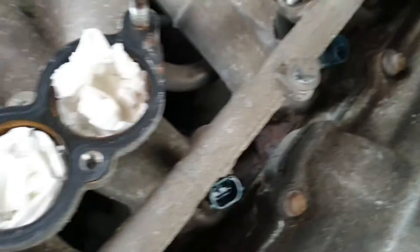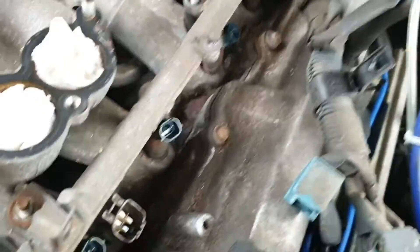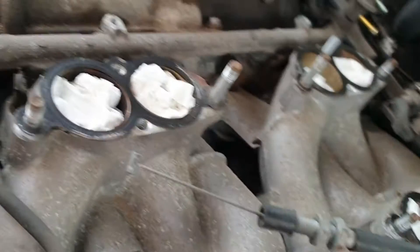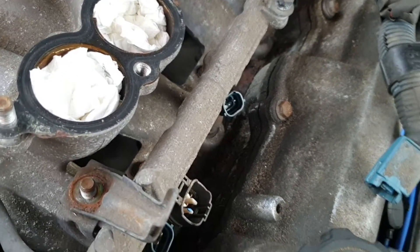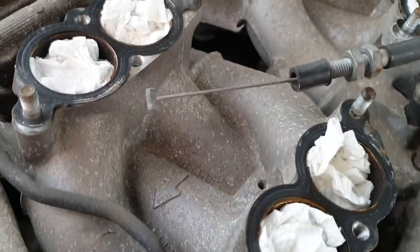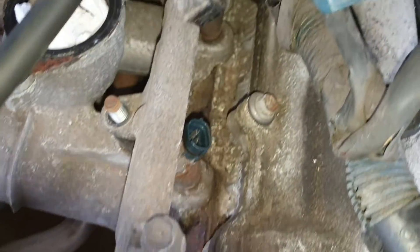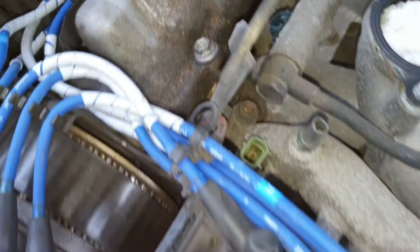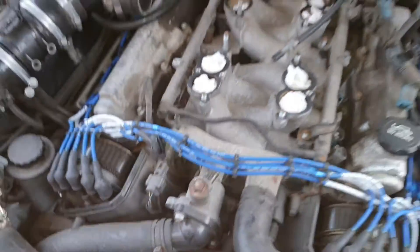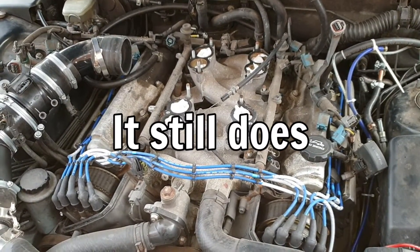So, injectors all unplugged, I've undone the fuel line, taking that off there because it's hard pipe somewhere down there I can't get to. I'm going to take the fuel rails out with the injectors and then see what we're going to do from there. The other thing I did was give it a good vacuum out in there as best you can, so that crap doesn't fall into your intake on the heads.